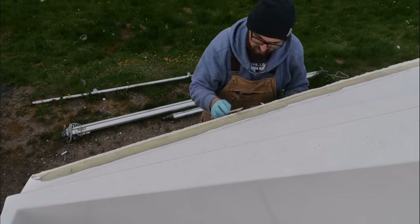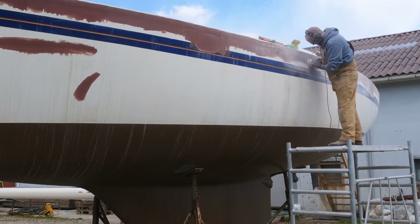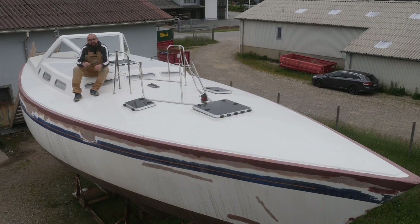A few weeks ago, I glassed over the deck hull joint with three layers of 600 gram BX. Since then, I've been applying fairing compound whenever the weather allows it. Doing this type of work outdoors is a little bit risky because if the fairing compound gets wet before it's fully cured, then bad things will happen and you'll be left with a giant mess to clean up.